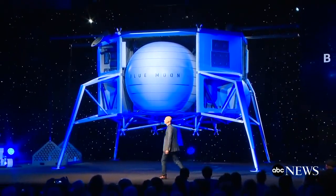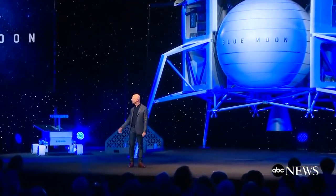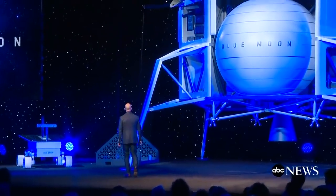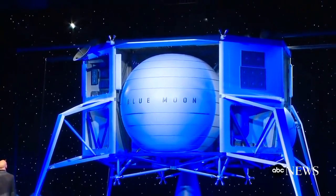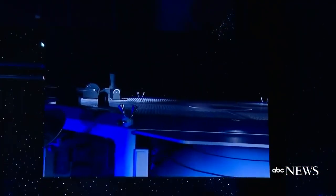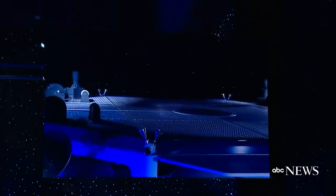Let me give you a little tour. I'm going to start at the top — I'll direct your attention to the screen. The deck on the top is designed to be a very simple interface so that a great variety of payloads can be placed onto the top deck and secured.